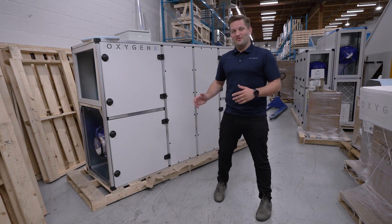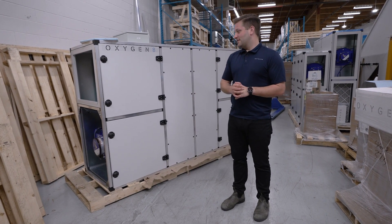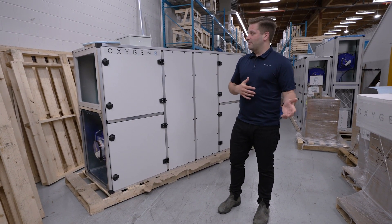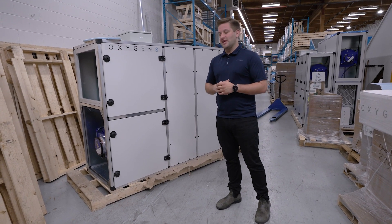Today I'm going to walk us through our Ventum product line. This is a model of our high efficiency energy recovery ventilator, ranging from 300 CFM to 3000 CFM.